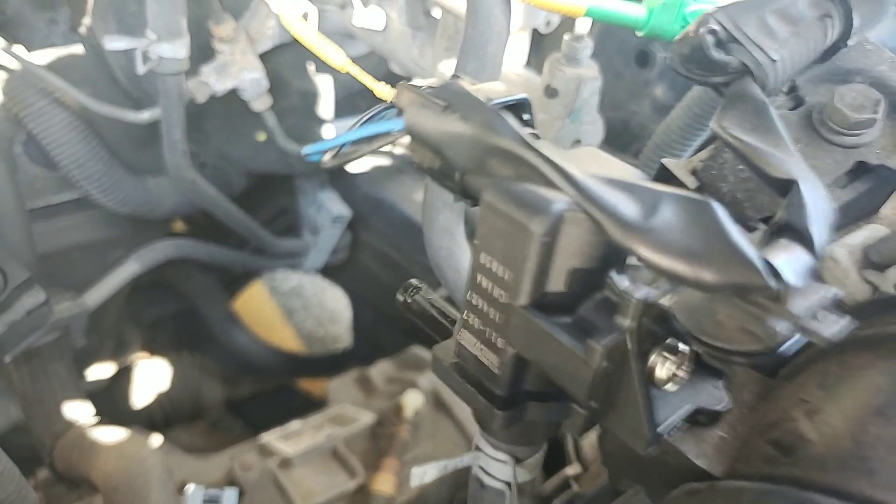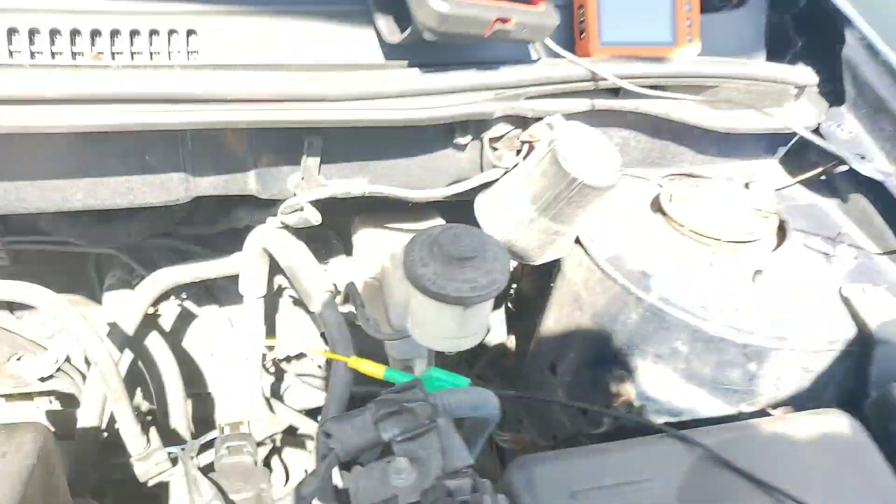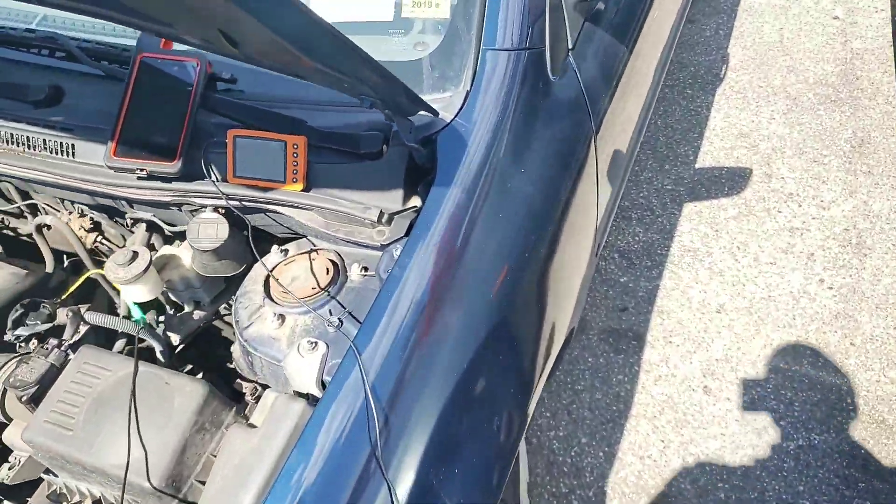I have a feeling you guys have been at this long enough to understand what that is. It's hard to keep it focused in there because it's shaking, but I'm sure you guys can see a wallet with wings. That's all — a quick, simple, easy test.